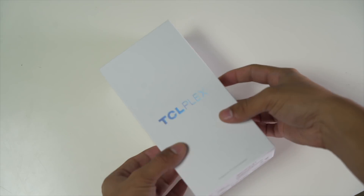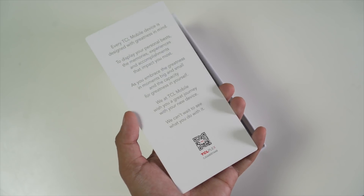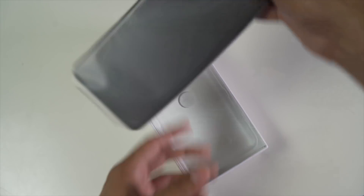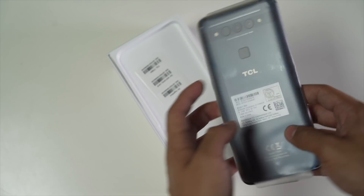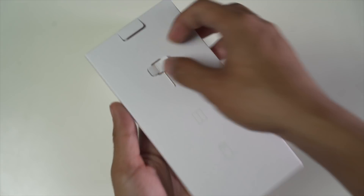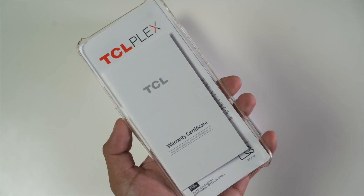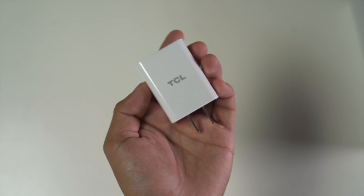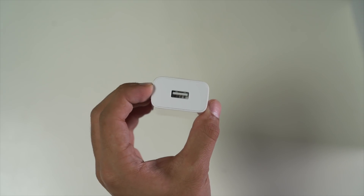All right, so after opening the box, we are greeted with a quick little message here from TCL. It states that they can't wait to see what we do with their phone. Right after you finish reading the greeting card, we get the phone itself, setting that aside for now. Below it, we get the secondary box where one can find the included SIM ejector tool, and in this box we get some paperwork and a case. Lastly, at the very bottom, we get a USB Type-C to A cable, as well as an 18-watt charging adapter, because yes, the TCL Plex supports Quick Charge 3.